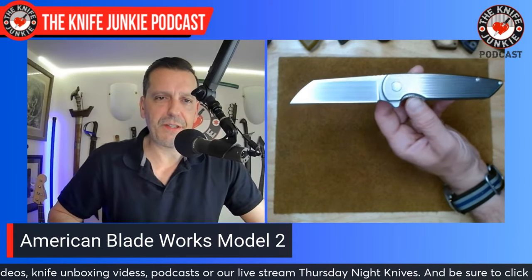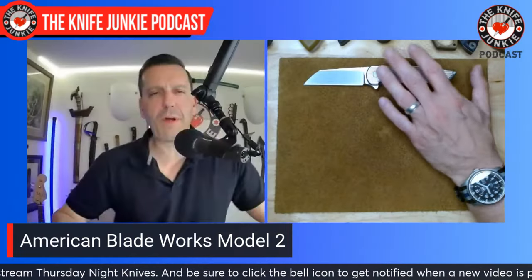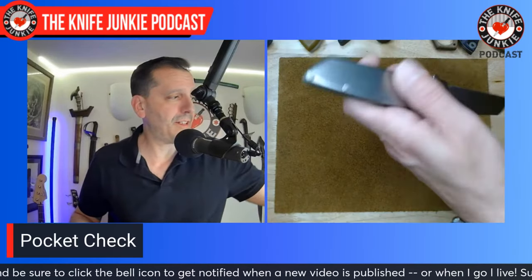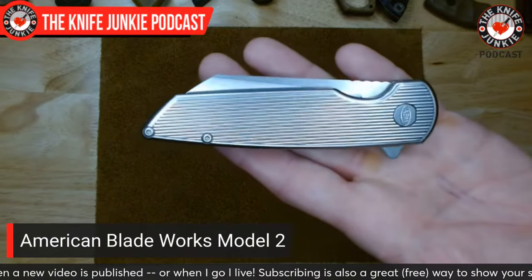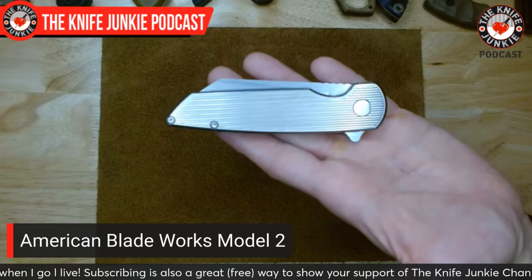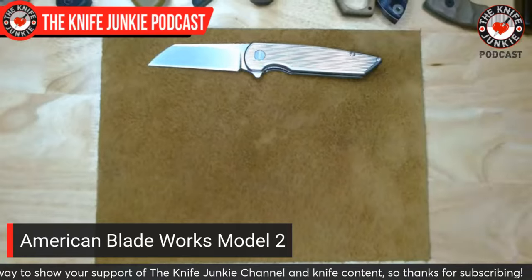This blade was my first Magna Cut blade, and I attributed how amazingly ground and sharp it is to the steel. But the reality is American Blade Works blades are beautifully ground — comes to a very nice, thin behind-the-edge measurement. It cuts like a dream. It'd be cool if he put his Warncliffe blade on this too. This is a sheep's foot. His Warncliffe has more of a gradual slant and a bit of a pointier point. The handle is gorgeous, and this knife looks amazing closed too.